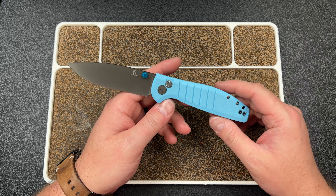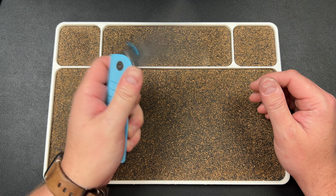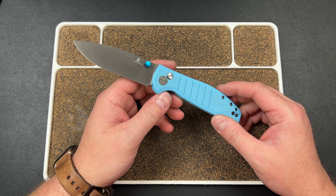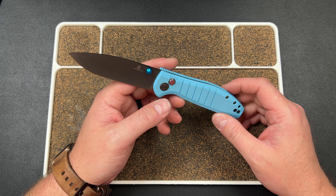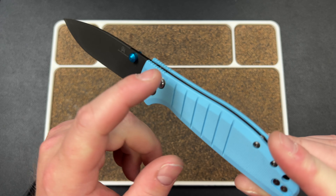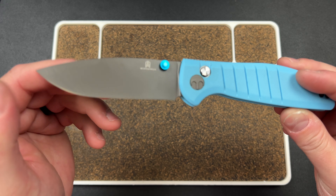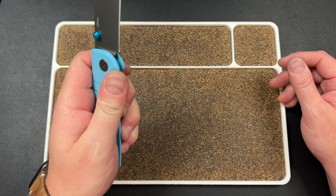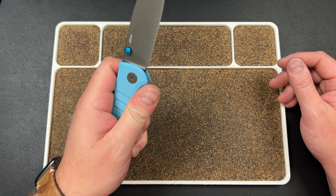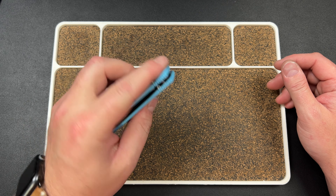It is in D2 steel, which is how they're keeping the prices down for the BestechMan line. We all know Bestech is not the cheapest company, so they're doing what they can to make it affordable. The finishing on the G10 is gorgeous, the design language is gorgeous, the thickness of the handle is gorgeous. This is probably the best BestechMan budget knife I've seen in a long time — and that includes everything Sencut does, Kaiser's new Laconic series, and Boss Deed.